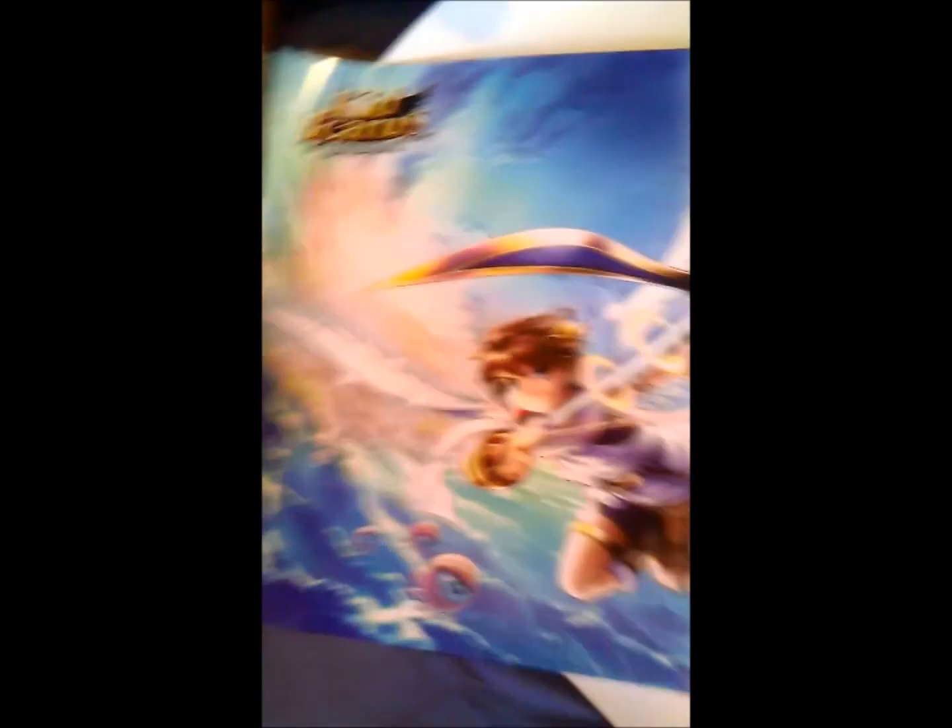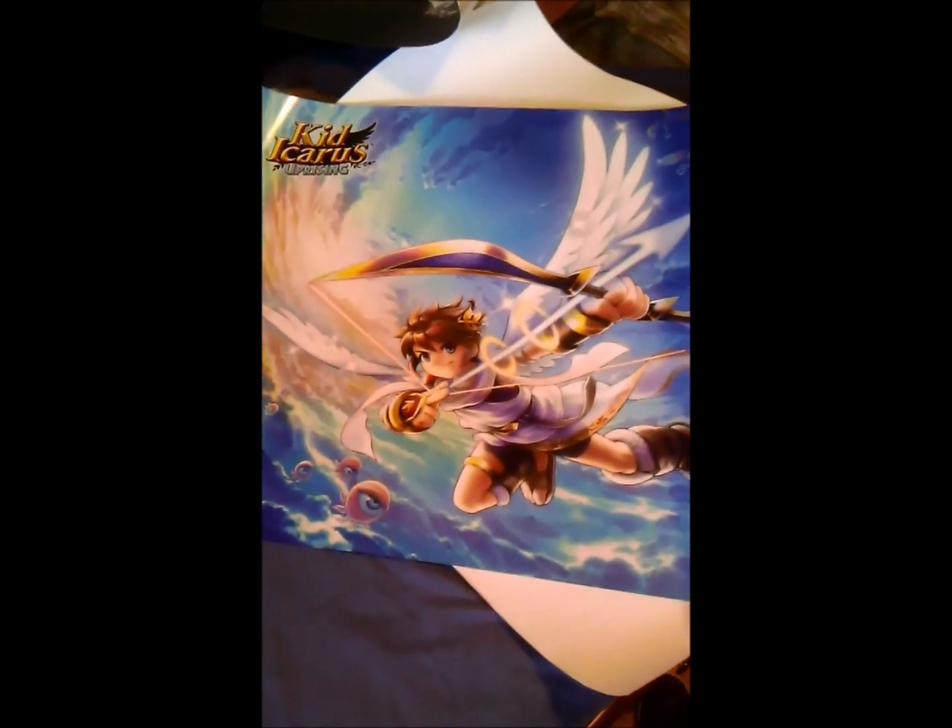Then I got these other posters — why not? Oh, this one's horizontal. Luigi's Mansion poster for the 3DS coming out next year, so I might get it. And this one just looks amazing too — the Kid Icarus Uprising poster right here.